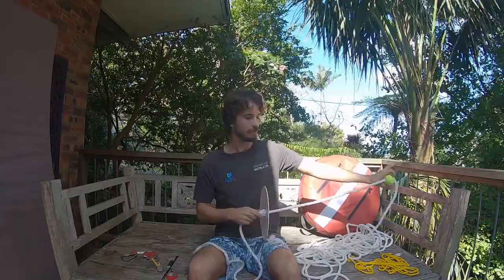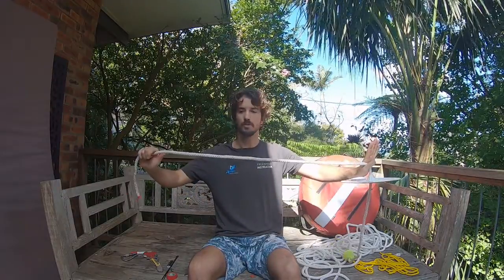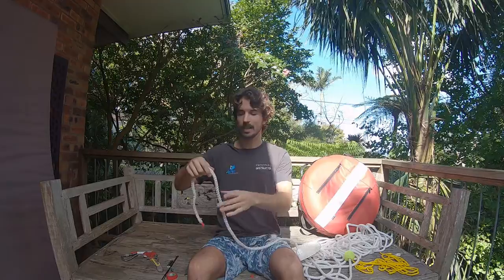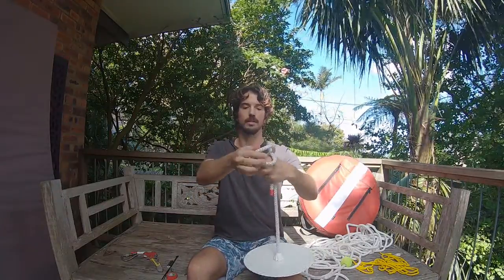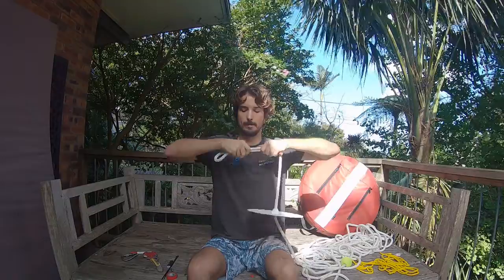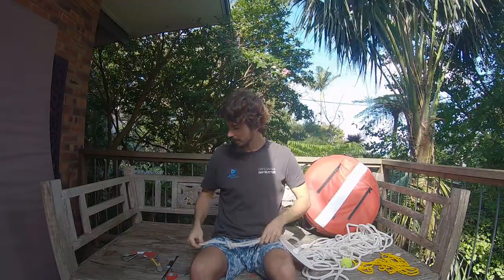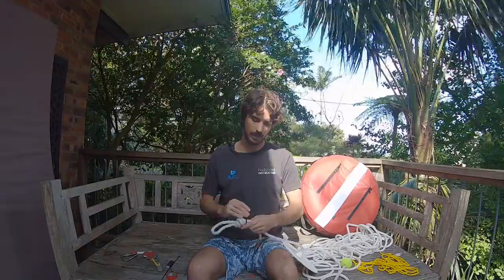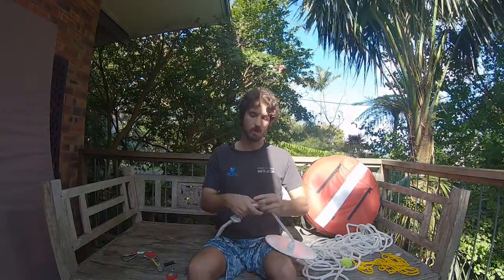Now we have our tennis ball in place and our bottom plate set with a decent amount of clearance between the two. We're going to move on to where we're going to put our bottom weight. We need a decent knot that's going to hold for ages with plenty of clearance from the bottom plate. Going right down to the end, I'll bring it over, pull through to make a little loop, and push that loop through — nice and simple. To reinforce it we're going to take two cable ties and make two little loops — one close up to the knot and one just up by the tail.